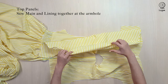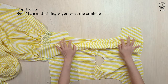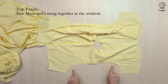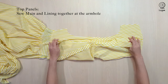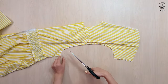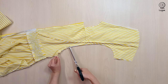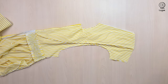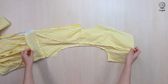Gently roll up the sleeve to expose the armhole of the main panel. We are going to sew the armhole of the lining and the armhole of the main together with a 1cm seam allowance. Once you're done, take a scissors and snip into the seam allowances to reduce the tension. Turn it inside out and iron well.